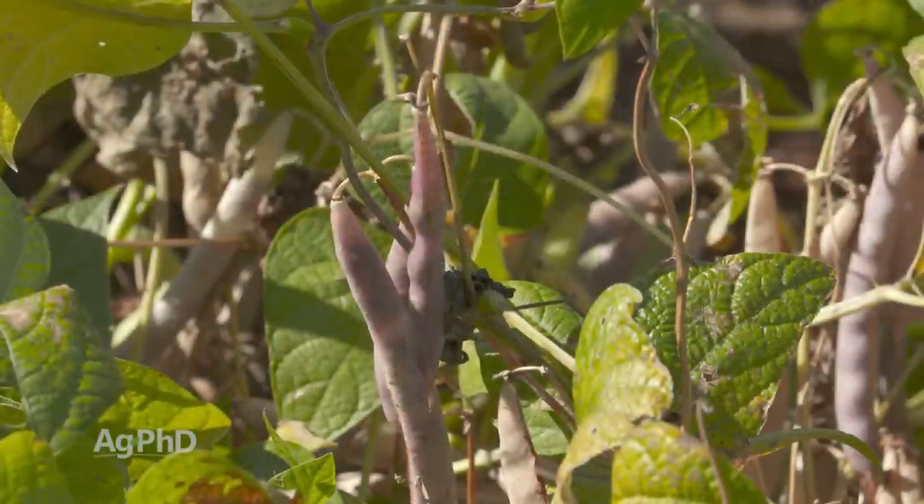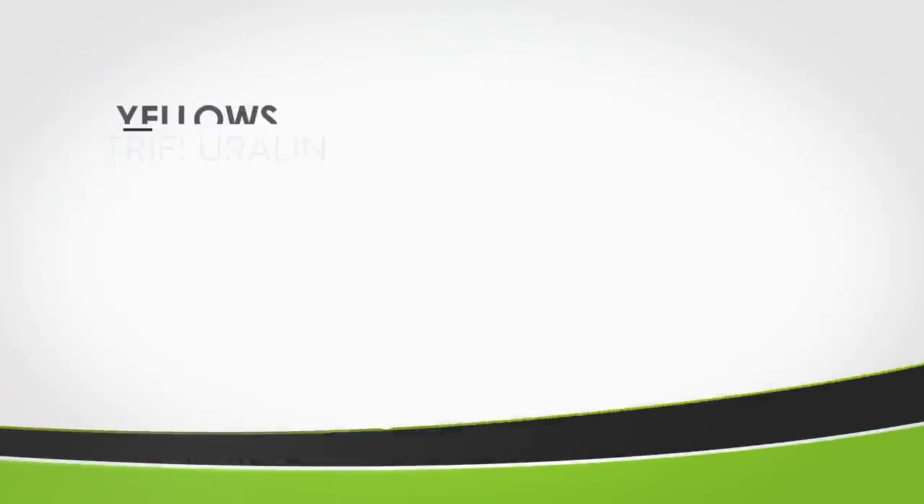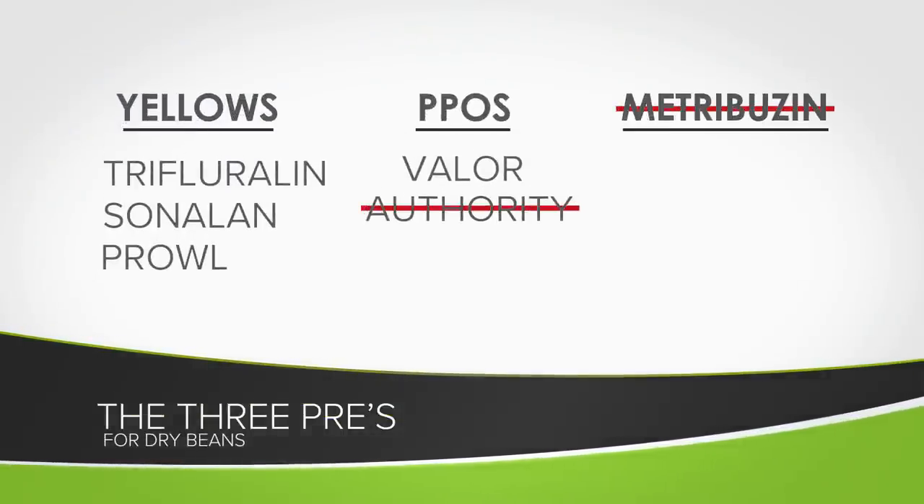When it comes to dry beans, it's almost identical with the exception that you can't use metribuzin — it's too hard on dry beans. You can still use the yellow, you can still use Spartan. When we compare this to soybeans, we talk about three pre's all the time: that's yellow, metribuzin, and a PPO. The only difference Darren mentioned was Authority, but I also want to throw in Valor — you can't use Valor in dry beans or field peas, unless some labeling has changed this spring that we're not aware of.